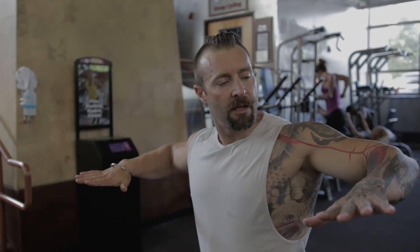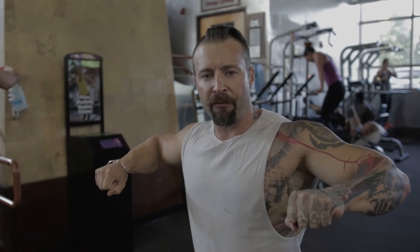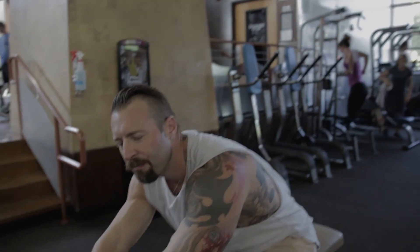Wherever your elbows are pointing, that's pretty much the direction you're going to be working in the back. The elbows are going to be flared out a little bit here; if you keep them tight to your side that's fine as well, but it's going to work a little bit more of your lats. If you're coming up like an upright row or shrug, that's the part of your back it's going to be working; if you're pulling down, it's going to be your lats — so keep that in mind.